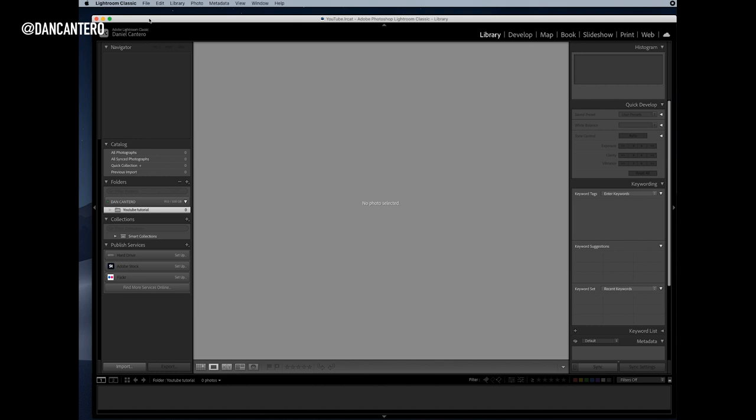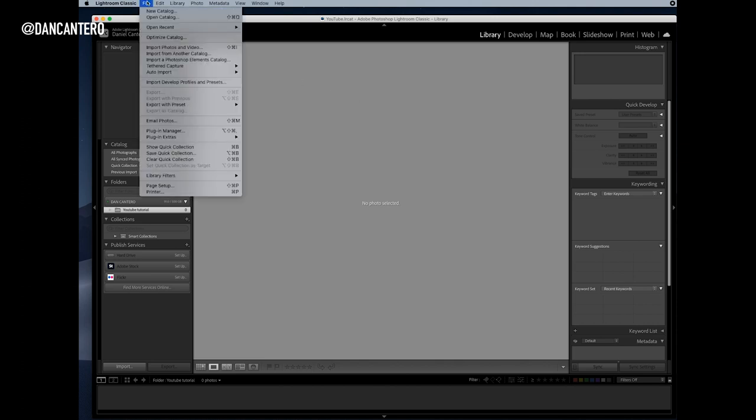We've got everything connected and I'm inside Lightroom. I've got the latest version, which is 11.1, but it doesn't matter if you're using an older version — the tethered functionality has been around for ages and will look almost exactly the same. To start a session, I go to the File menu, then Tethered Capture, and select Start Tethered Capture.